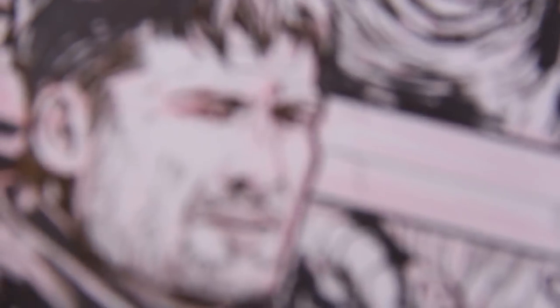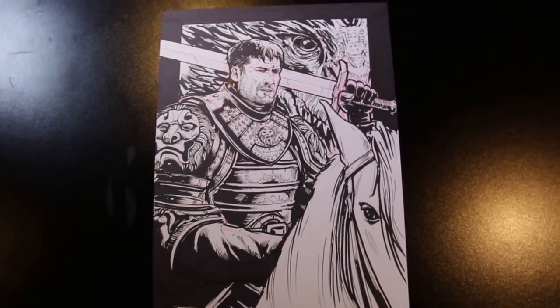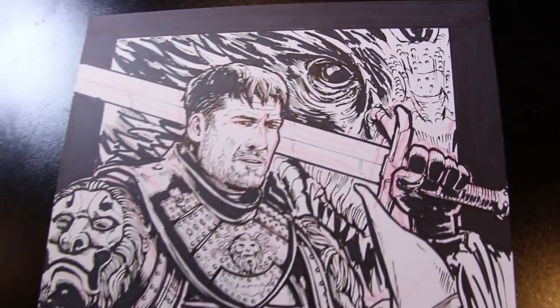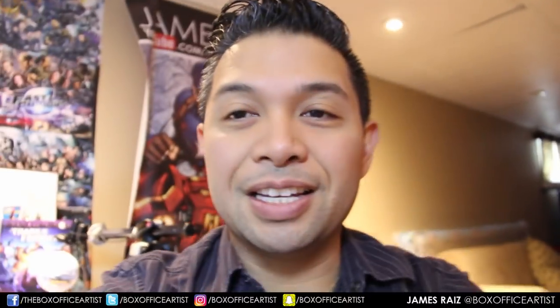I think I'm done. I'm not sure, but I think I'm done. Take a look-see. So there it is — this is the final Game of Thrones piece here.